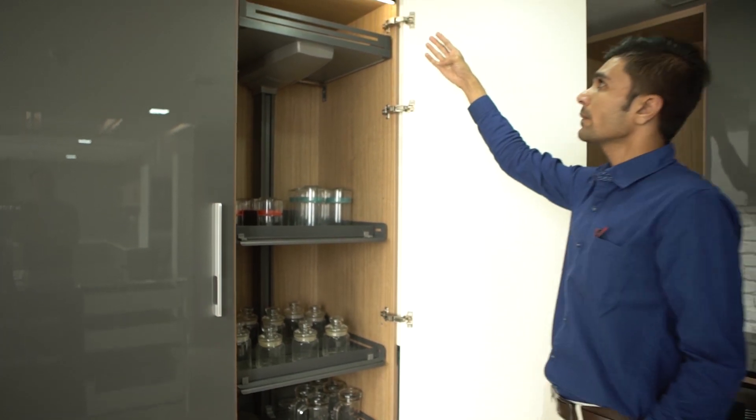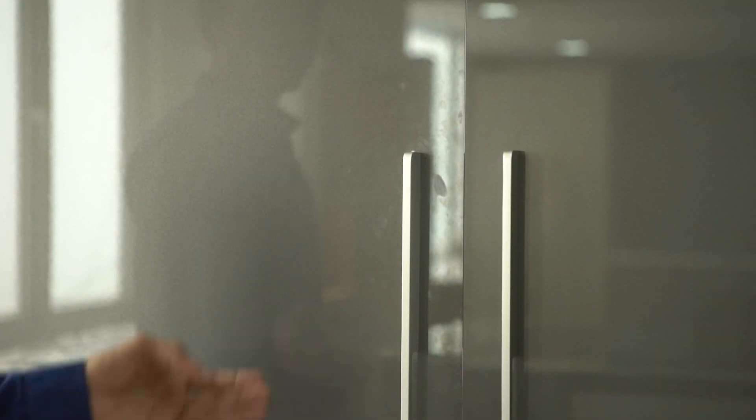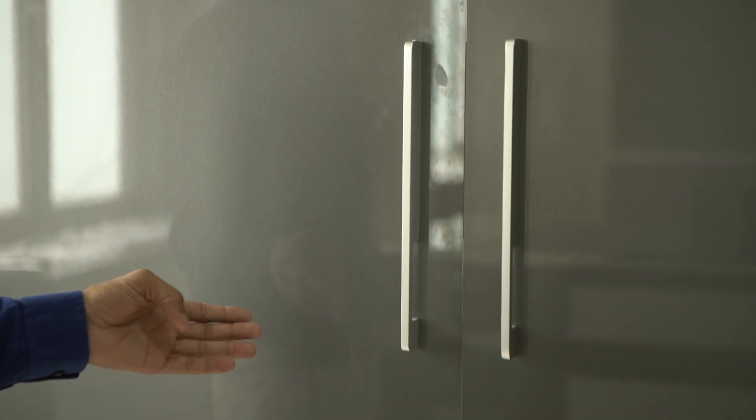Here we have LED light with a separate IR sensor. Here we have a beautiful handle which is a cord having C1A edge.